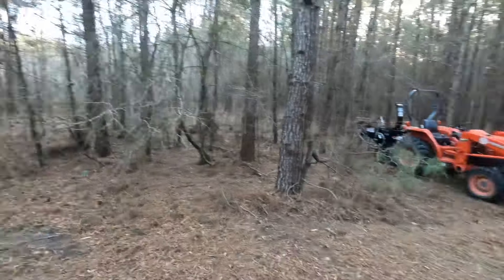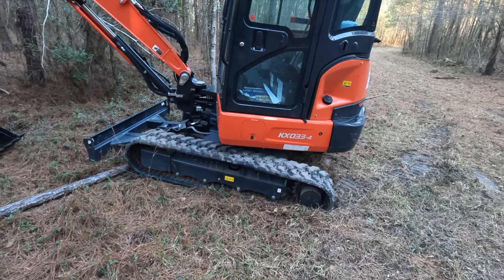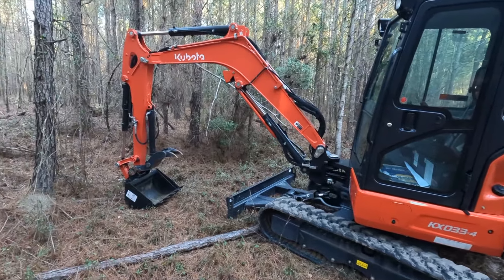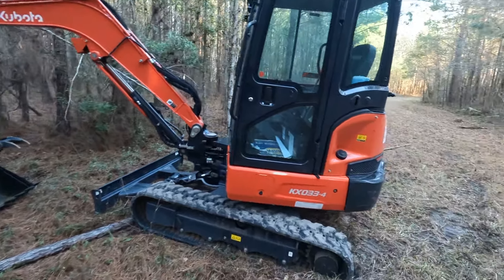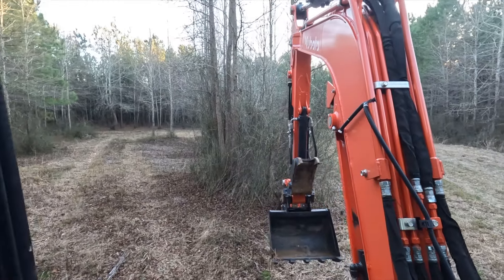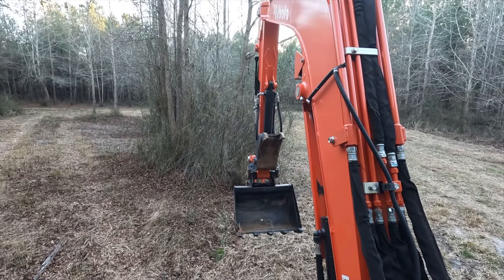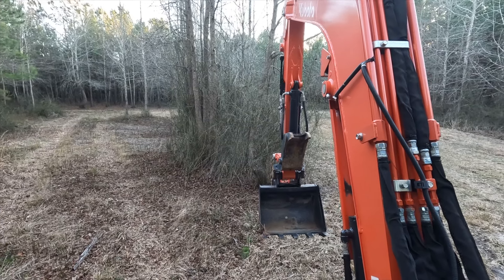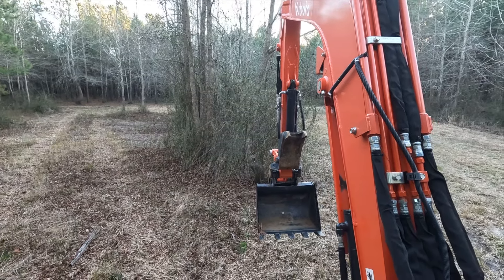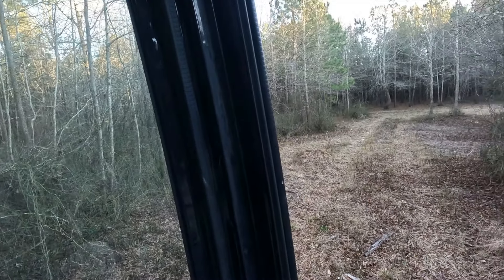We're gonna leave the tractor right there. The other piece of equipment is the Kubota KX-033 — this thing is gonna be awesome. It'll be able to get into the trails, knock down these smaller trees, and do trenching to save a little bit of money. It has a front windshield you can open. As I talked about in other videos, all these vines and thorn bushes — we got as much as we could with the tractor and bush hog, but with this we'll actually be able to get the bucket in between the trees and scrape out the roots so they're not growing right back.